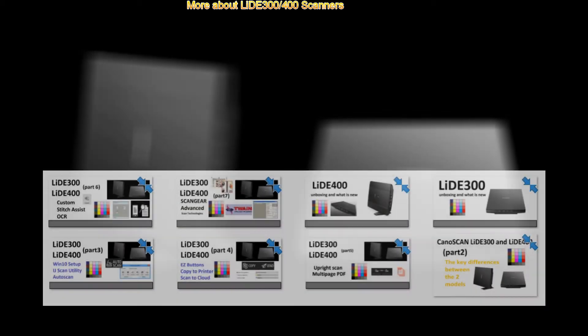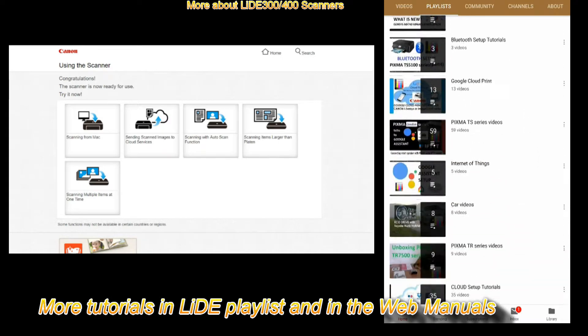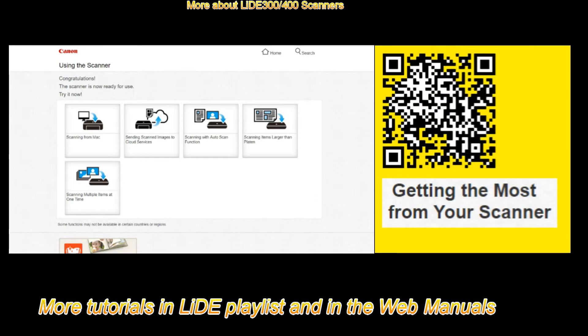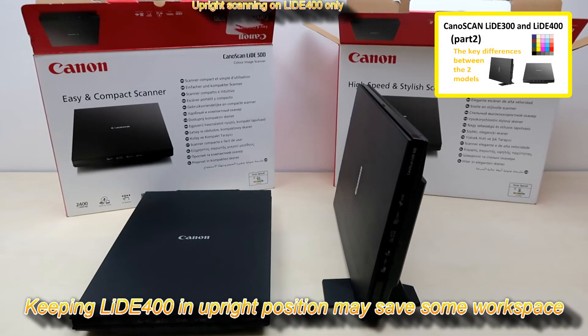To find more about the scanners, check my playlist on the LIDE series or check the web manuals on how to use the scanner. For the LIDE 400 only, you get the stand and you can scan in the upright position.